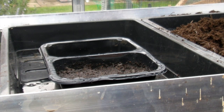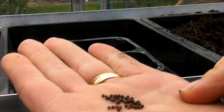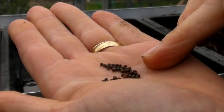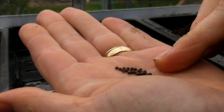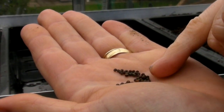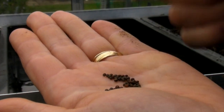Now there are absolutely loads in this packet. This is the packet I had left over from last year and the seeds have kept absolutely beautifully — in fact the seeds will keep for quite a while. Now these are the seeds. They're little, because they're brassicas — they look the same as the purple sprouting and the calabrese and all that lot. They're little round sort of dark browny-black balls.